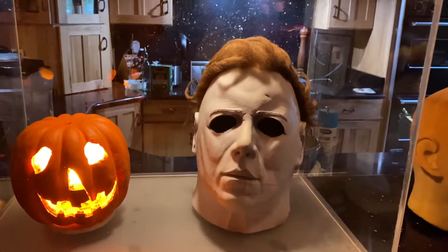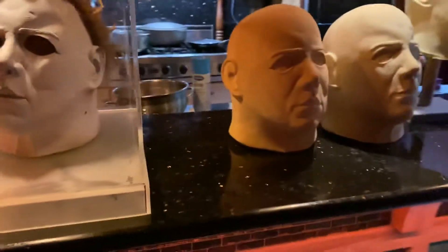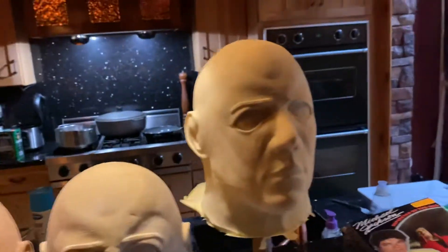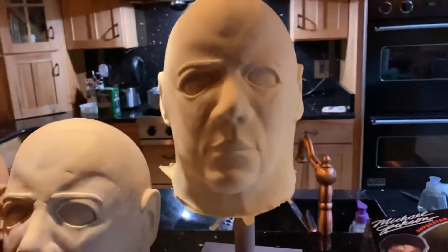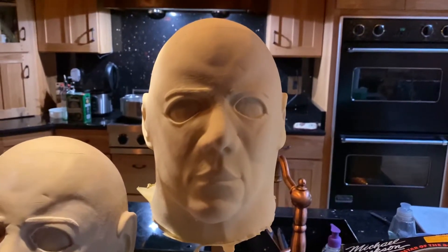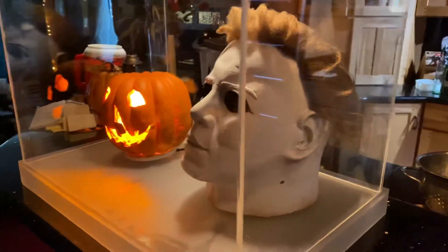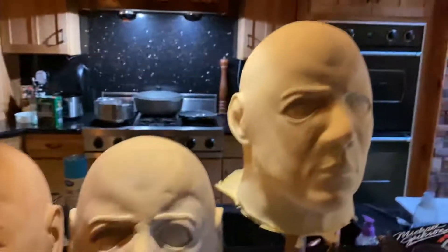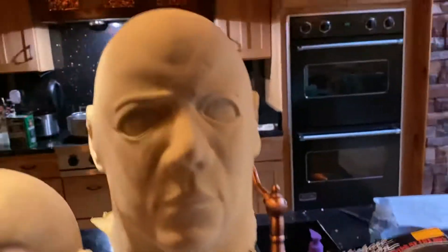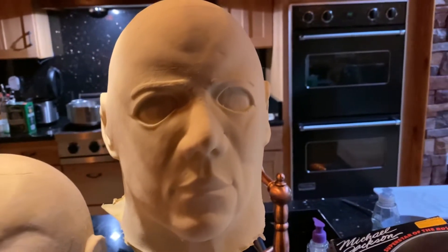That's the large mask — that's as big as it gets. The smaller mask right here measures 25 inches from the brow around the head circumference. This large one is 27 inches — 27 versus 25. By the time it shrinks up a little more it'll probably be closer to 25 and a half or so.